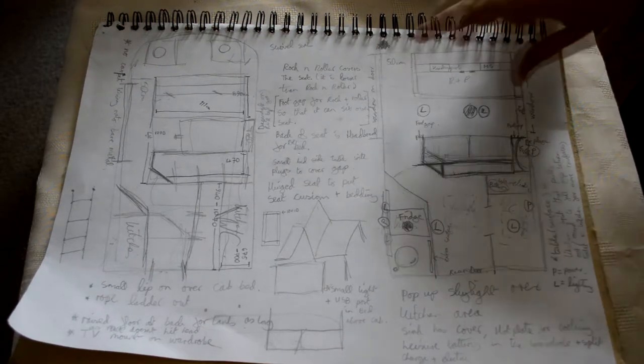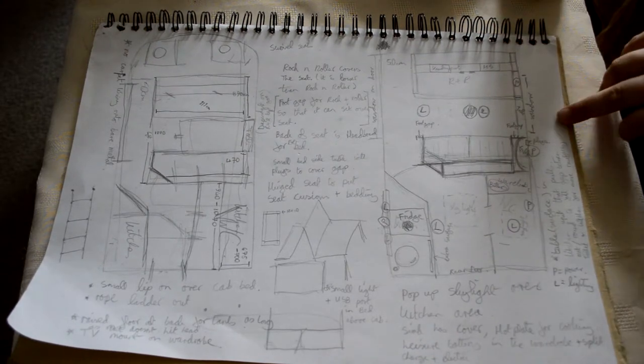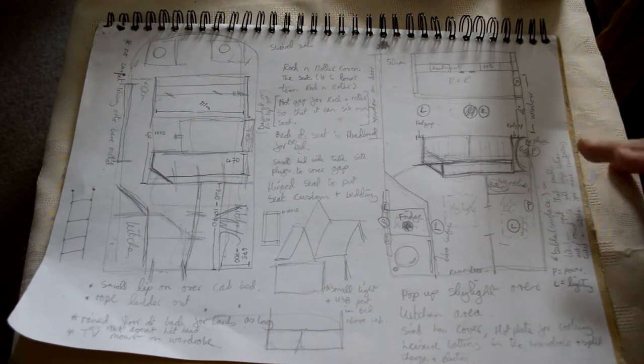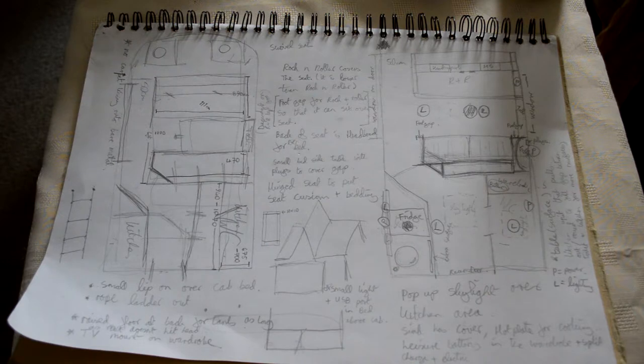For windows, we've got one in the door and one here. We're not thinking about putting any windows anywhere else because we're going to have skylights, so there should be enough natural light. At night obviously we're going to be using the solar lights. I think that's everything — we'll just have to wait for it to arrive and then we can start.